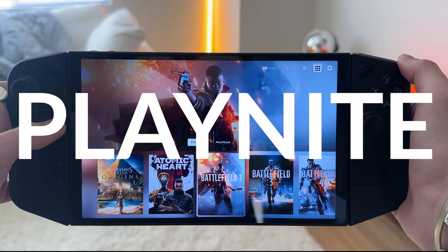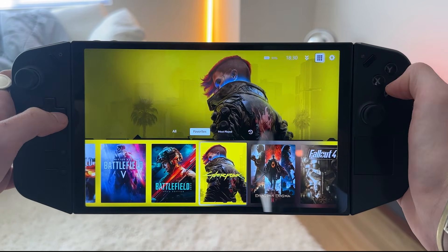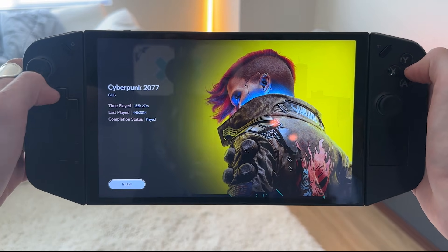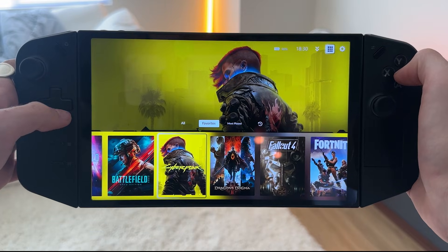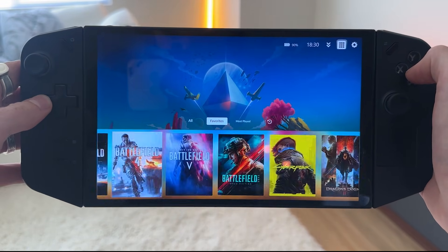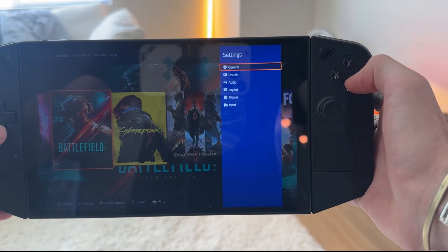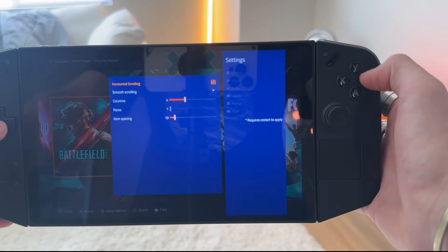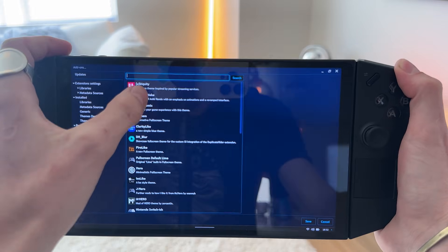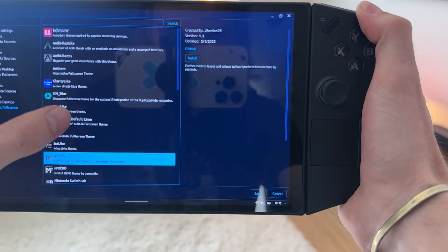Let's take a look at my Windows side — PlayNight. This program is so fun because it gives you that gaming presentation. You turn it on similar to how SteamOS works; all the games are laid out in front of you. It's not just a boring, ugly Windows desktop. On a handheld you want a little bit more. PlayNight gives you the opportunity to line up everything, filter based on playtime or favorites, and you can change the theme. A lot of people have made really cool themes and you can customize it to your liking.